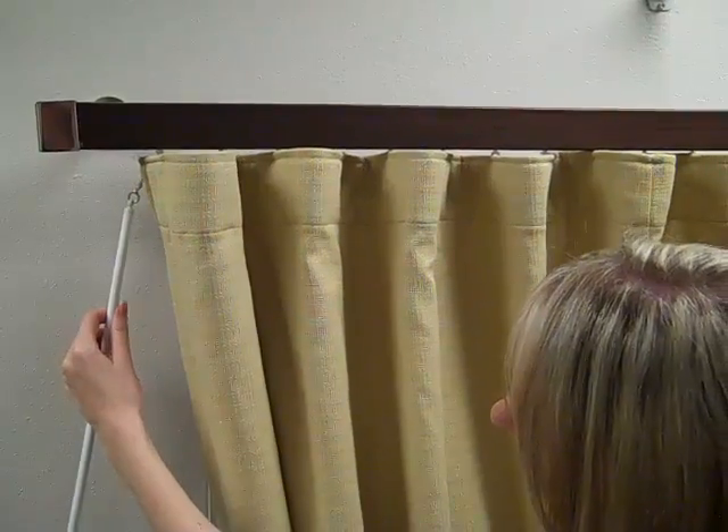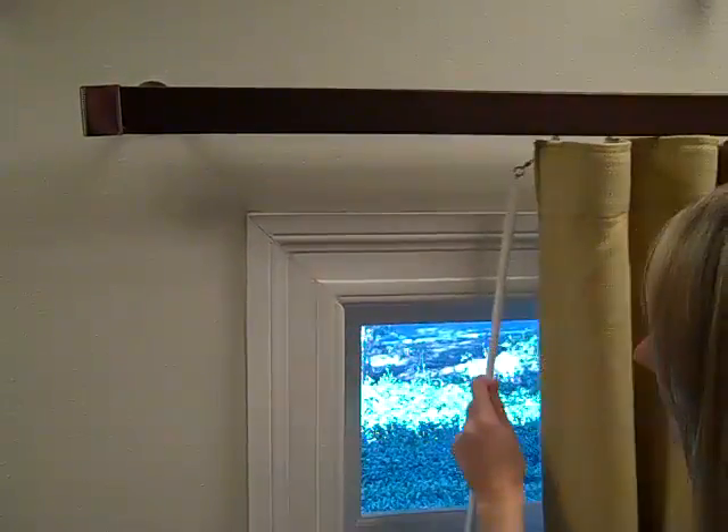You are now ready to operate your drapery. Use the wand to open and close, and notice that your folds will stay perfectly set each time.